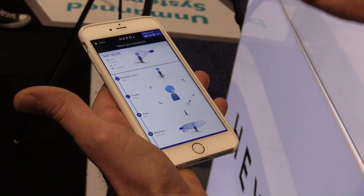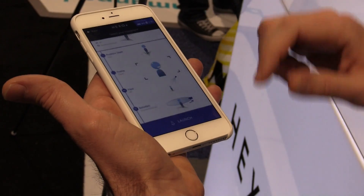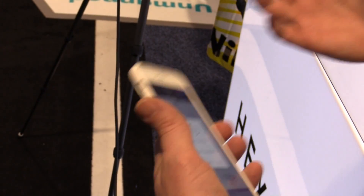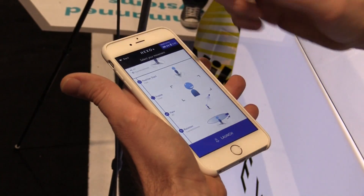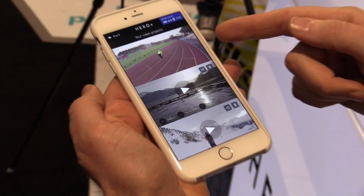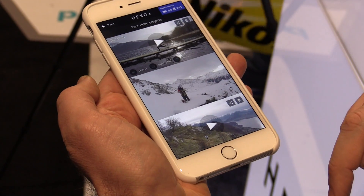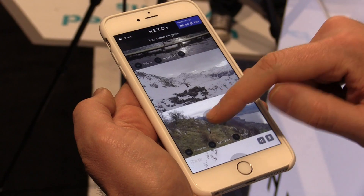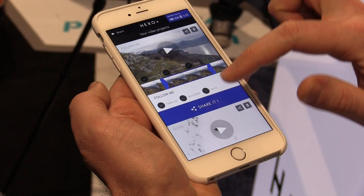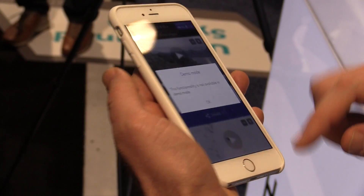I'll choose the angle — let's say 45 degrees — and the rotation, let's say counterclockwise. I'll launch it, it sends to the drone, takes off, does the camera movements. I put that in my pocket, do my thing, and when it lands I get the footage. So this is a 360 selfie, this is a dolly in, this is a fly away, this is a follow. And if I want to share it, I can quick edit it, share it on social media, and boom, that's it.